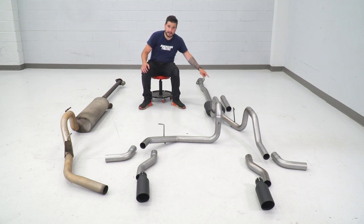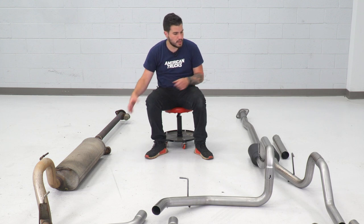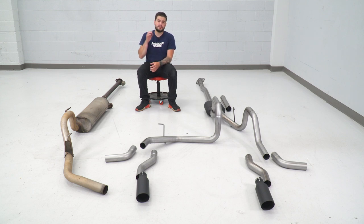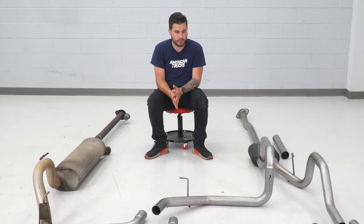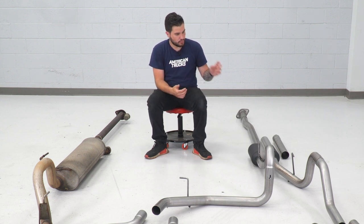You'll see this extension pipe on the side — that is for certain cab size and bed length combos; not all models will need it. Your muffler is a huge difference compared to the factory one. The factory unit is a huge bullet-style muffler, a couple of feet long, whereas the new Rough Country muffler is not only black but significantly smaller — about a foot long with a dual outlet and single inlet. That one's gonna give you a small bump in horsepower and torque considering the less airflow restriction. The entire system is 409 stainless steel with the muffler having a black powder coating that adds another layer of protection right where you need it most.